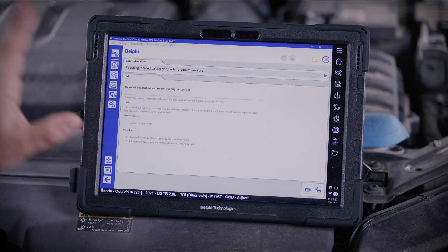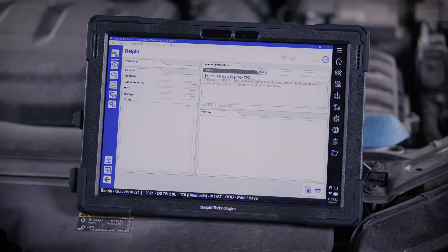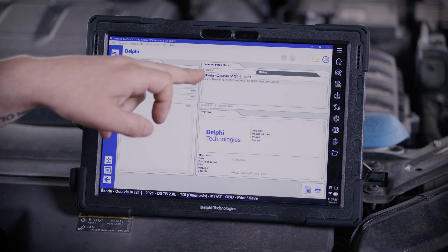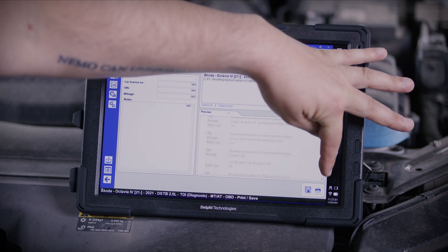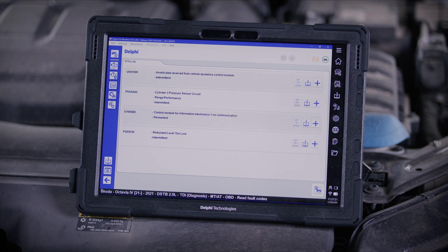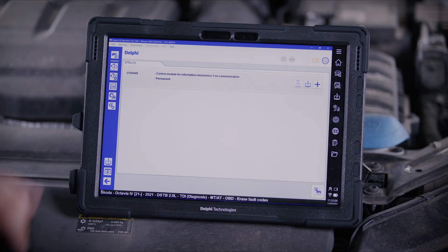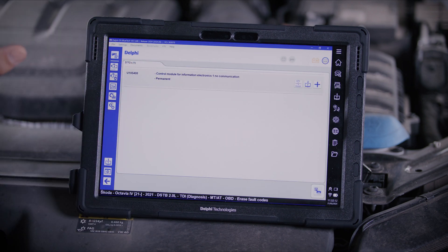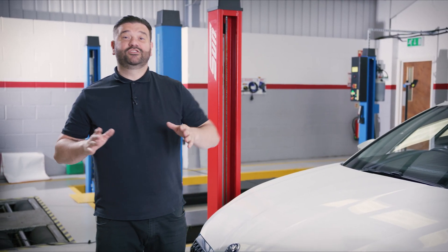We can now see the calibration is complete. At any point, if we want a certificate of that, we simply press the save button. Within the calibration certificate, we can see it's all complete — that's all good. So we now go back to the fault codes and we should be able to clear them. The fault code has now disappeared. We've run the calibration and successfully replaced the component. Calibration succeeded — we can see that it worked because the fault code has now disappeared. And that's the job complete.